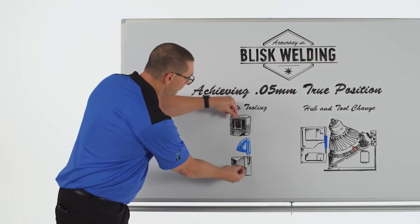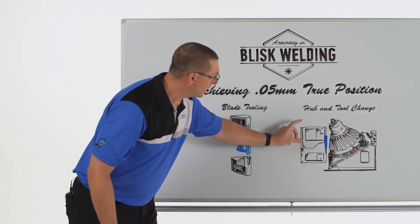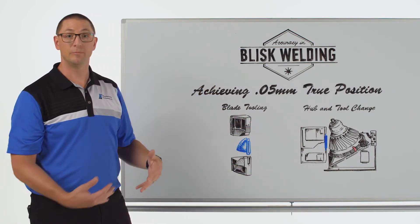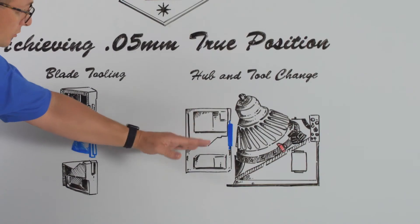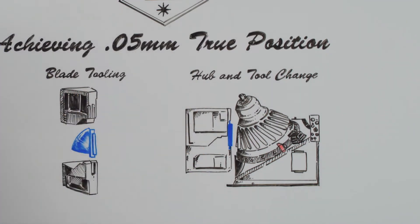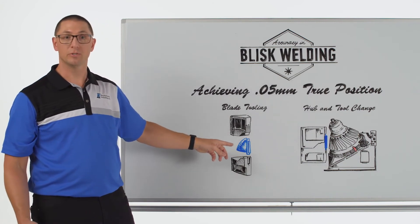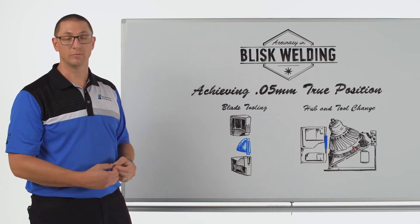I also need to be able to apply enough clamp force to keep the blade stationary so that when I'm oscillating, this tool doesn't open and close with the process forces I might be experiencing. I need enough clamp force to overcome that, and I need to make sure that the tool is not deflecting in an opening direction, or in the upward or downward direction, while trying to minimize the amount of mass that I use. We machine this out like a piece of Swiss cheese in order to minimize that mass so that we can maximize the machine performance.